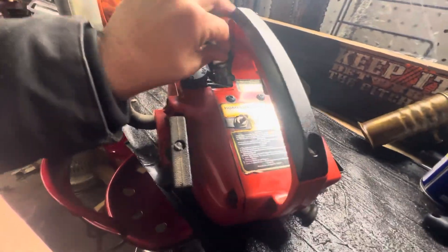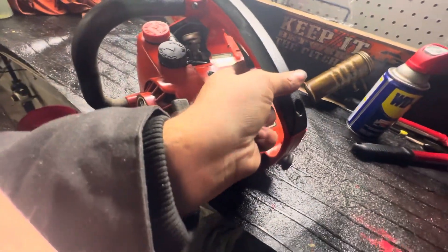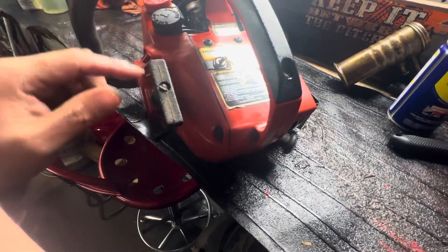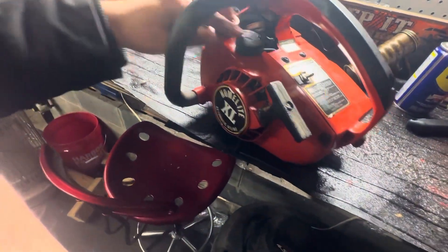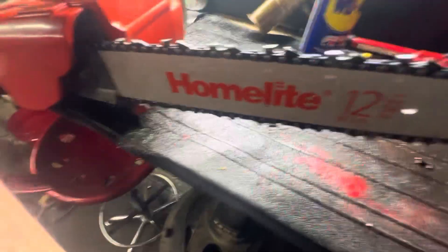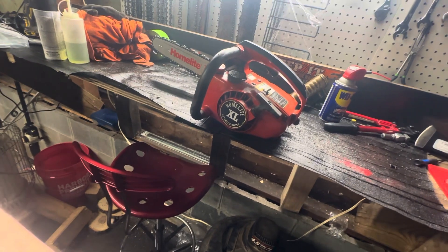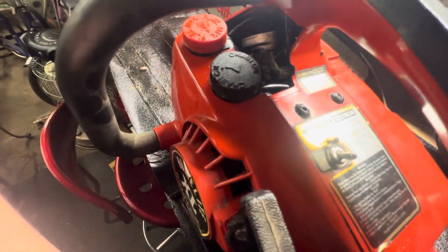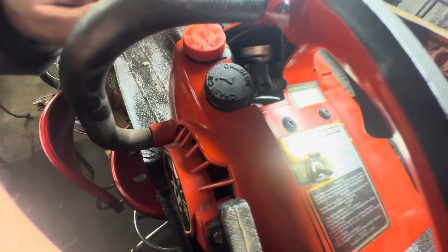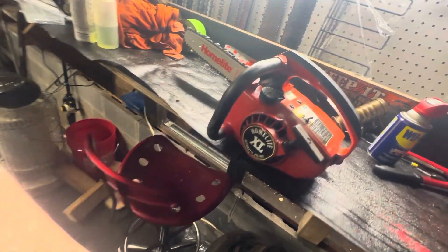It's got the same choke lever, and the throttle is right here with the original kill switch — forward is on, down is stop. It's got a recoil, gas cap, oil cap, spark plug, muffler, single tensioner bolt, and chain tensioner on the front. It's a good little saw. There are low and high screw needles, though the high needle is broken, so I just turn the low needle to give it a little bit of fuel.